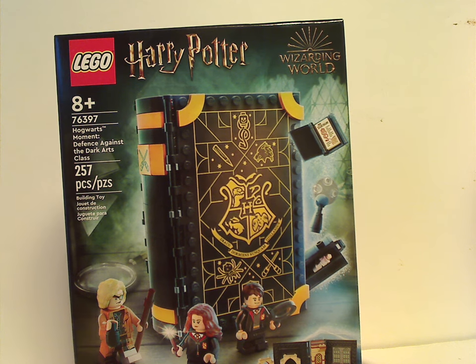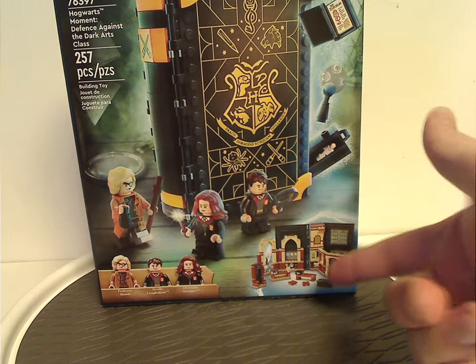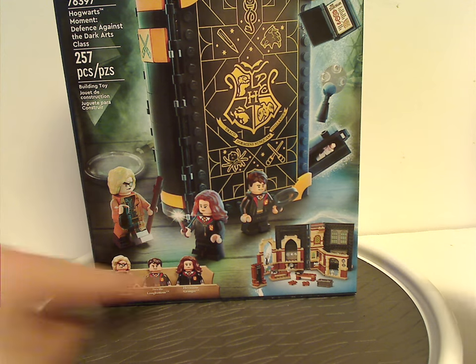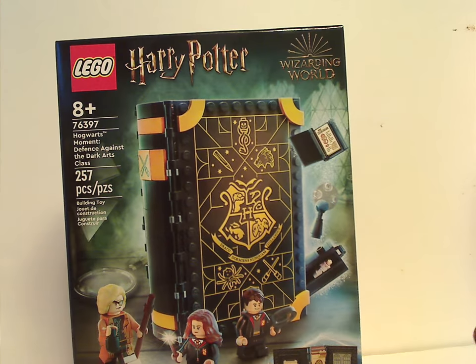On the front of the box we have the LEGO and Harry Potter logos, and Wizarding World logo, a picture of everything going on there, and also the set opened up and all the main things included. Recommended ages 8 and up, set number 76397, 257 pieces.